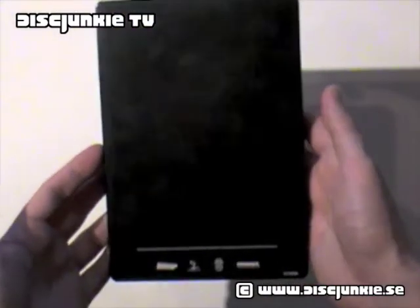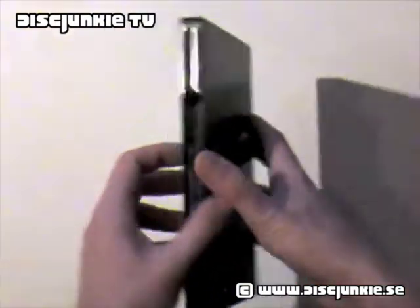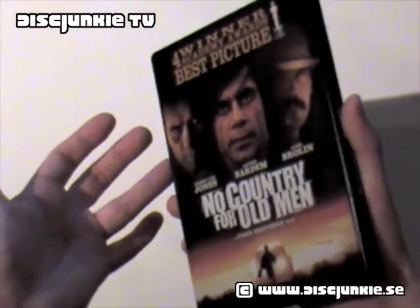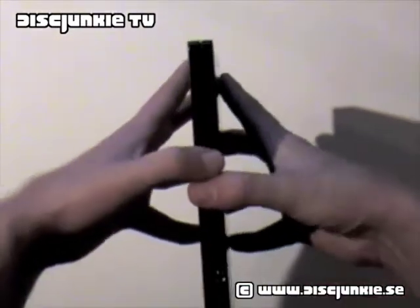The back cover is all black, which is pretty boring. I would love to see something here, and it really is a shame that this film hasn't gotten any decent packaging, because it really is an awesome movie.